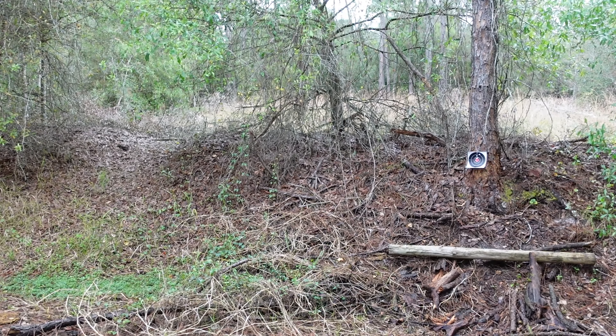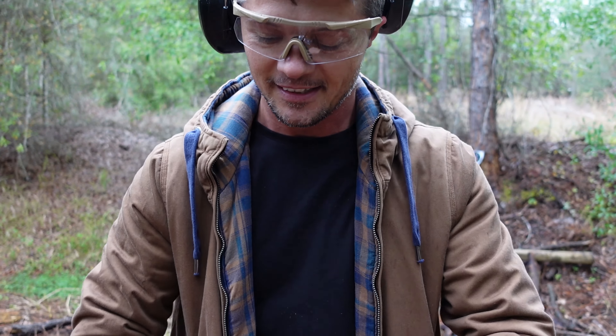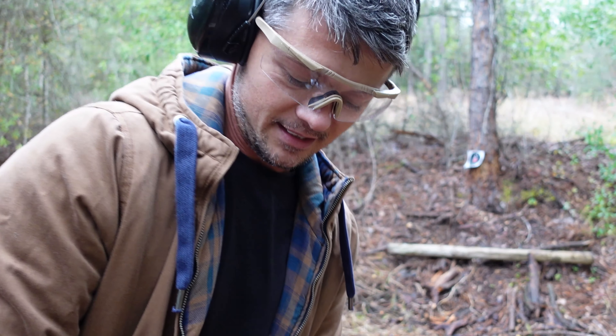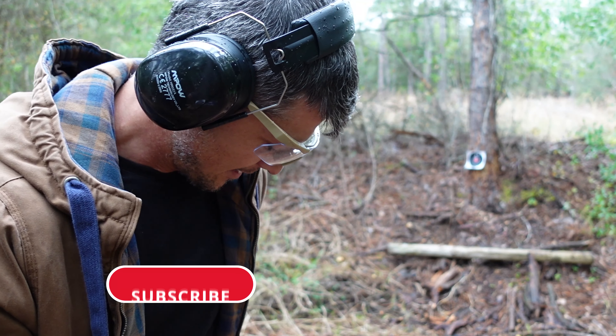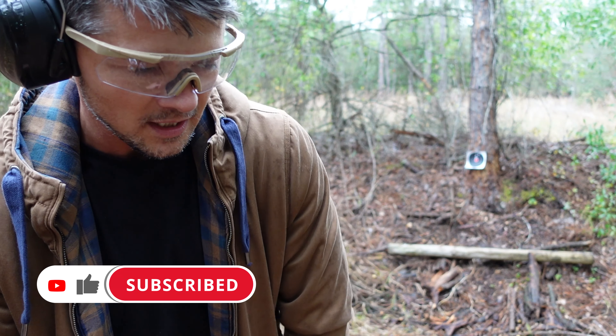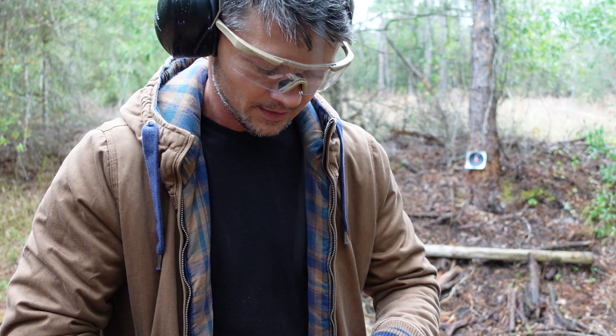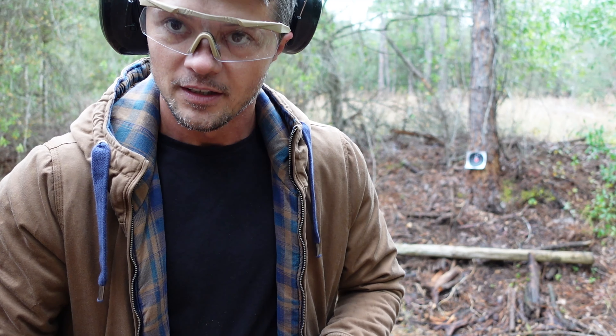Let's put some five more rounds through it. We're getting rained on — not that bad, but still raining. I don't want to get anything wet out here, and then we'll move on to the sights and the trigger.